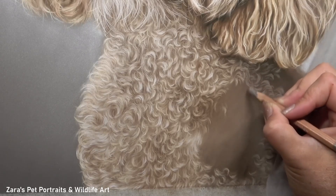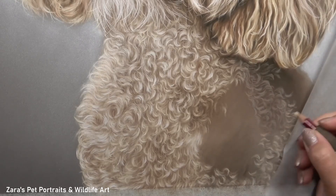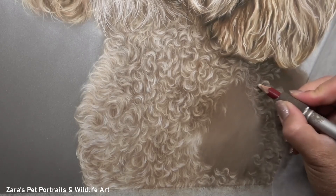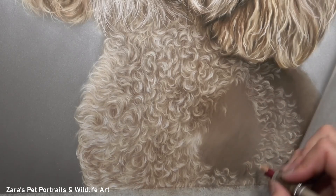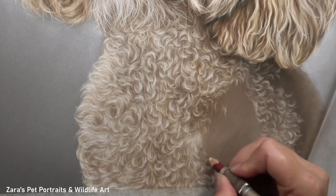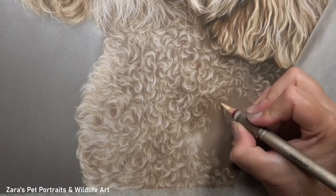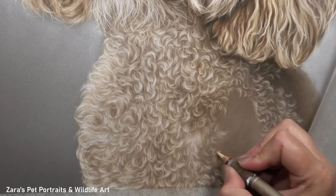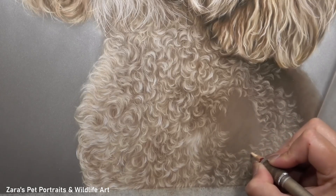As I continue to work through this layer, the way I am moving these curves with the pencil is going to help determine the underlying bone structure. Over this area there is the shoulder, which is an important structure to capture. If I don't get the shift in the way these curls are curving I could make the body look really flat. Although curls have a bit more freedom of movement compared to a shorter-coated dog like a Labrador, there are still main directional changes to capture — and around the shoulder blade and chest is one of those prime examples.